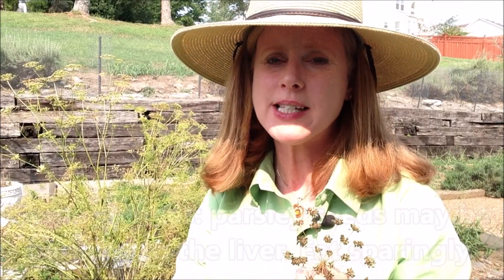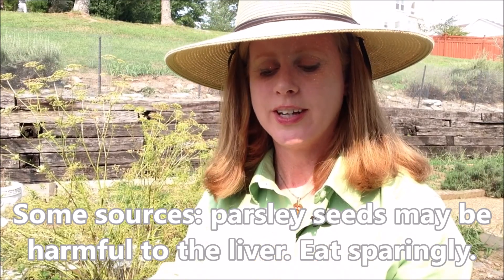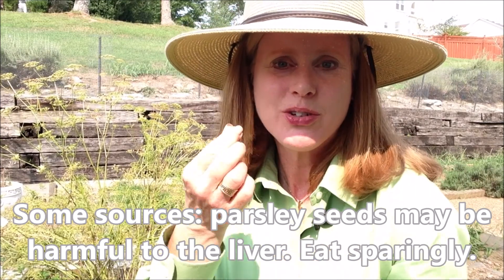As for whether the parsley seeds are edible — I'm sure that they are, but let's just go ahead and try one. I haven't tried one before. Oh, it actually has a really nice flavor.